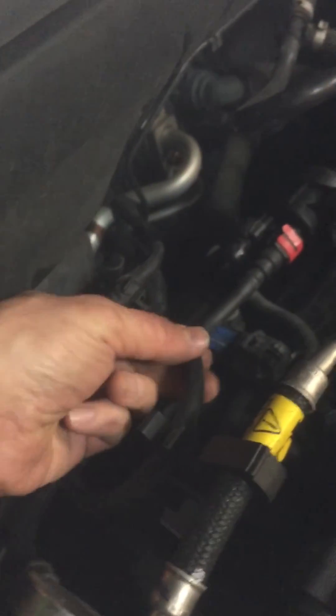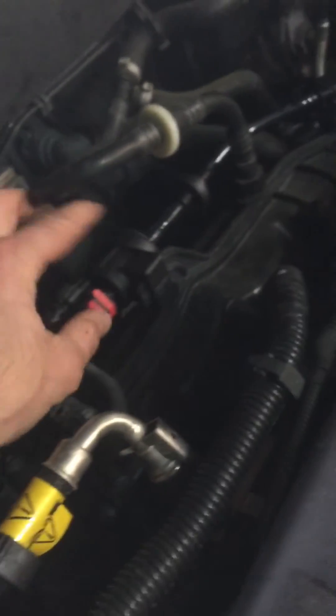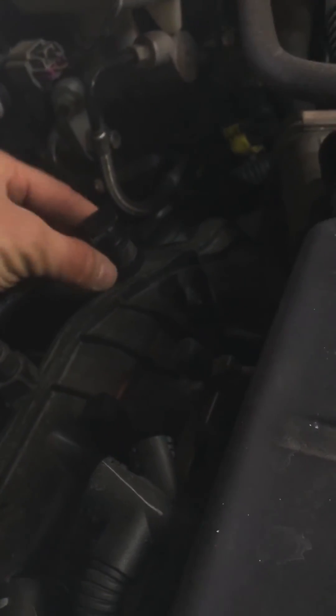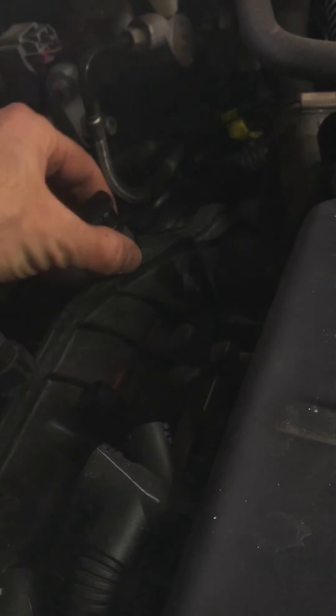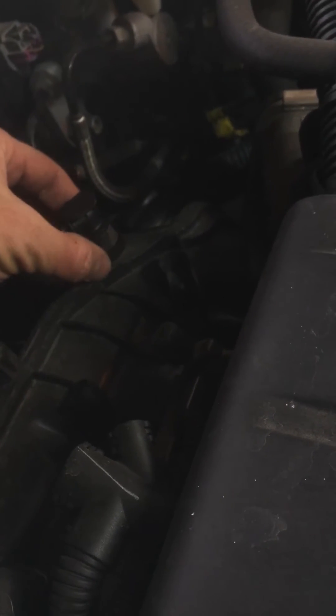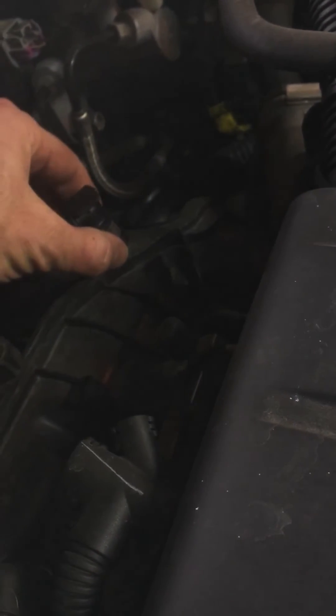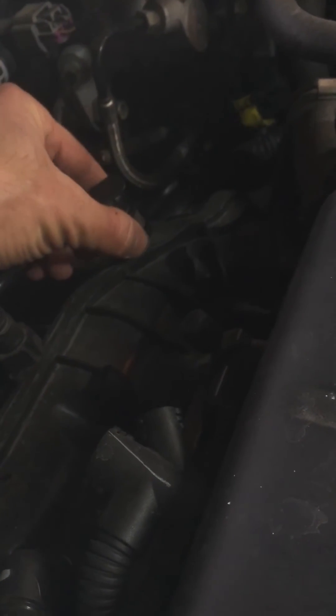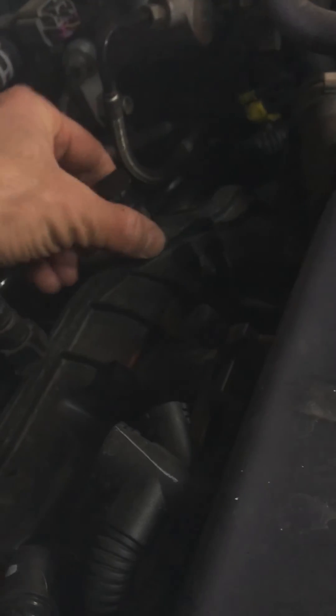This rubber hose here allows you to pull this back and disconnect it from your new EVAP purge valve. The other end is connected and you can disconnect that by squeezing this knurled surface — it's a knurled surface on the front and the back. You squeeze that hard and pull up at the same time. You gotta squeeze it pretty hard to get that up, but it's not that bad.